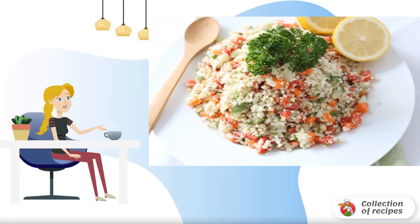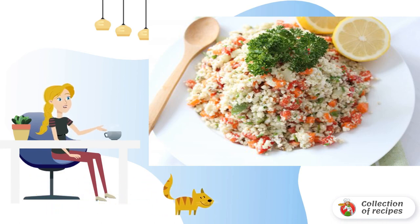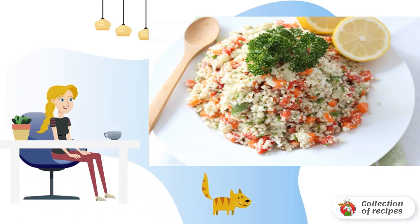This salad is made from raw cauliflower, carrots, cucumber, bell pepper, herbs, and a light dressing. The salad turns out to be very vitamin rich, which is important at any time of the year.